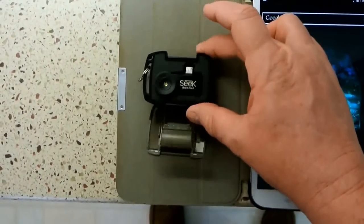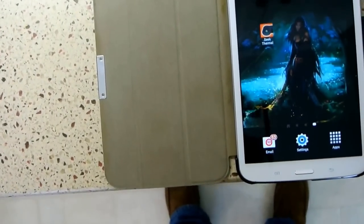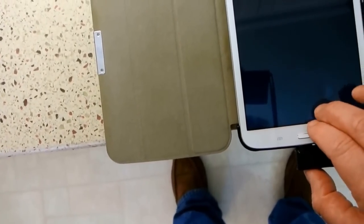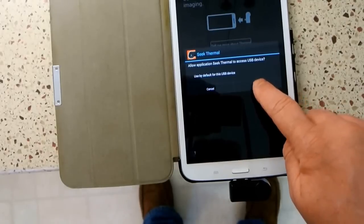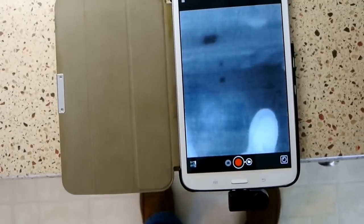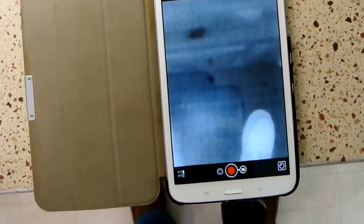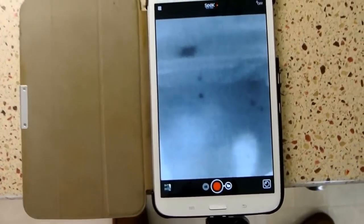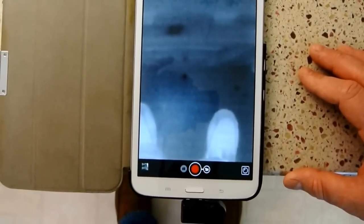It's got a pretty nice little carrying case. We'll go ahead and pull the camera out, flip this over, and plug it into the micro-USB port. The camera pops up, and what we have here is an image of my foot — there's where my foot was on the floor, heated up. What you're looking at is the main display panel for the Seek camera.